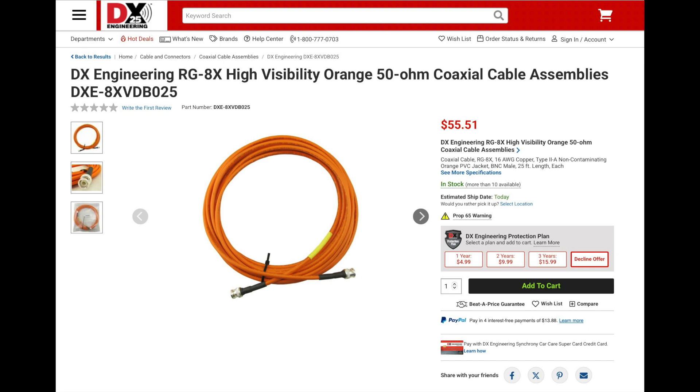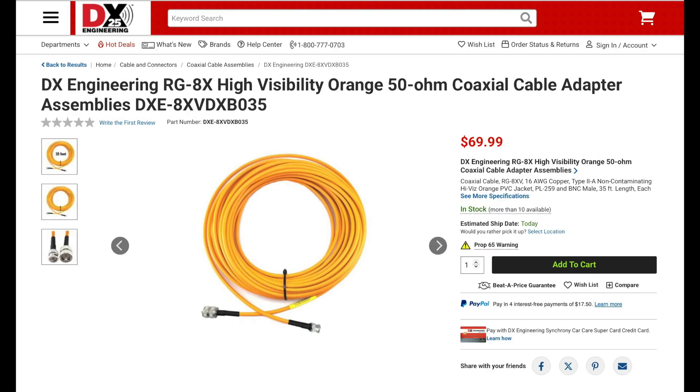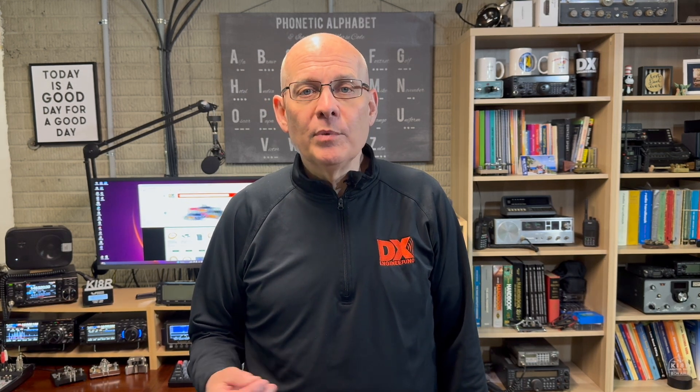Last but certainly not least, DXC now has RG8X coax, which is available with BNC males on each end, or a BNC male on one end and a PL-259 on the other. They're available in various lengths from 3 to 100 feet in either orange or black.